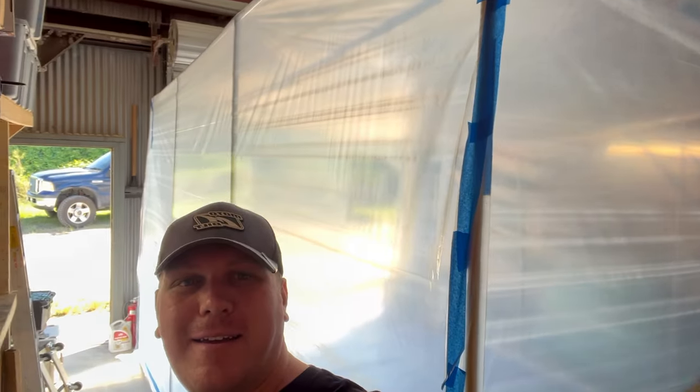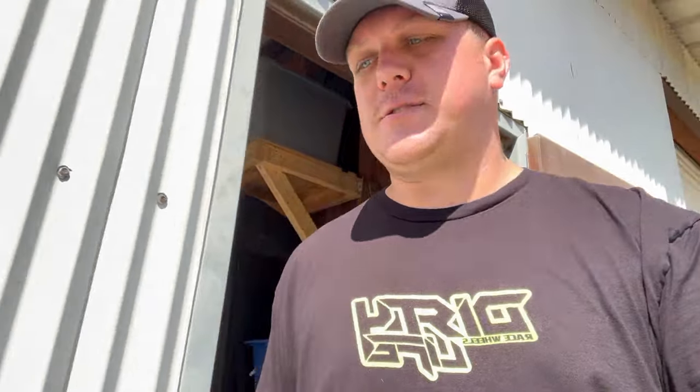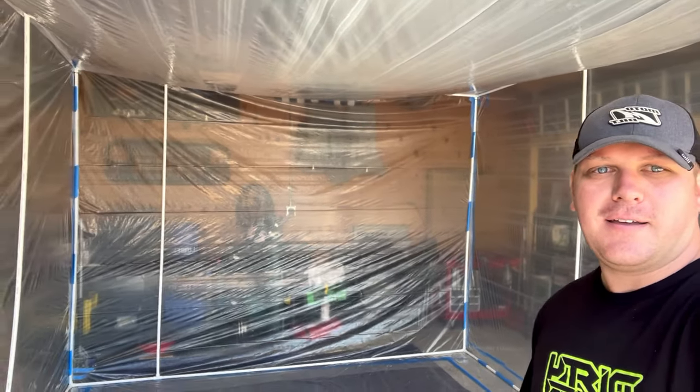Just got back. Picked up the body from dustless blasting and it turned out great. I've been working on a paint booth inside the shop and it is massive — it takes up pretty much the whole shop. It's like eight feet tall by about fifteen feet wide. Got a booth here, pretty simple. Nothing big to it. Got a little fan with a filter so that should help keep some of the paint vented out.